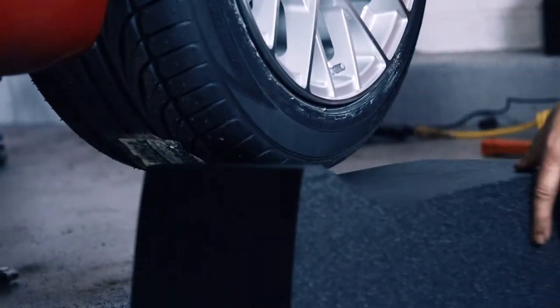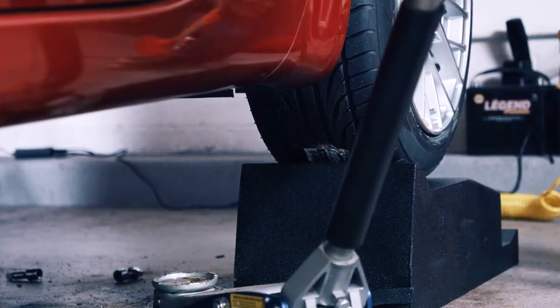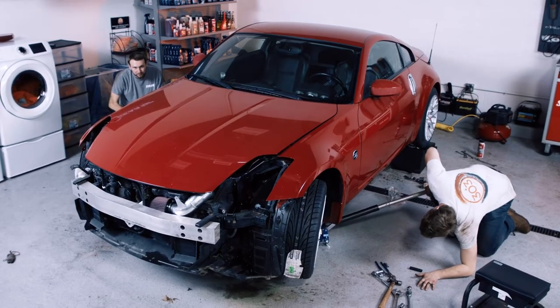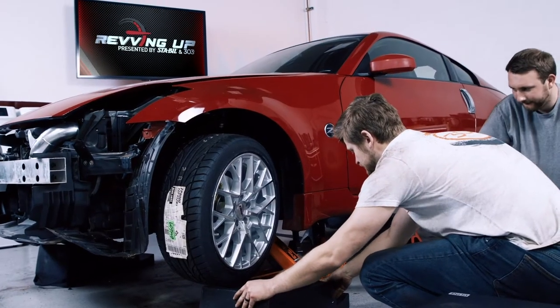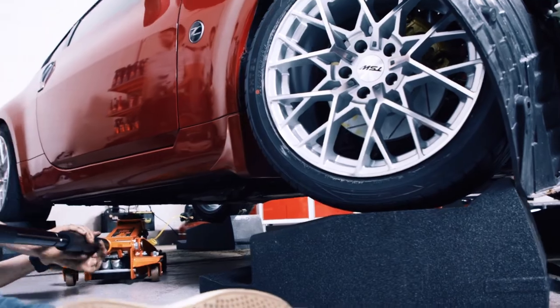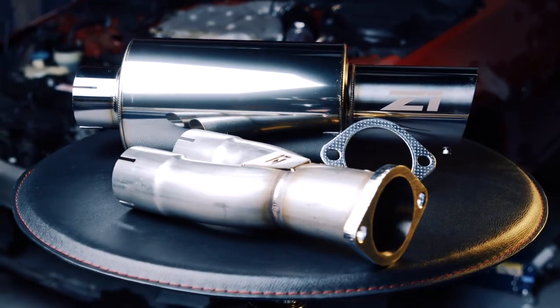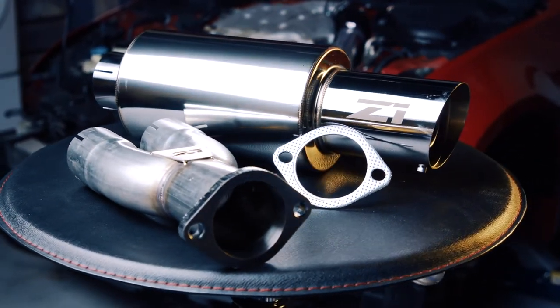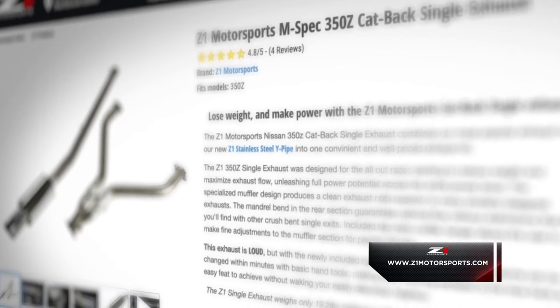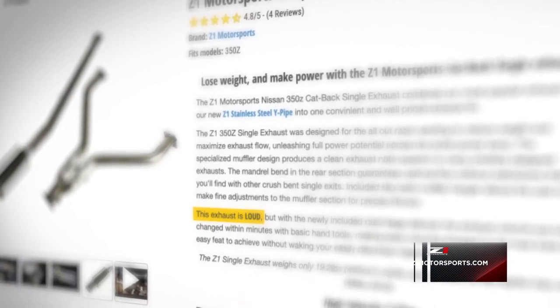We put the car on race ramps for two reasons: first, to get the car down on all four wheels and tires to check fitment with the new suspension parts; and second, because we'd be laying under the car for the exhaust and chassis bracing, giving us more room. For the exhaust, we went with Z1's single exit system. This should reduce weight and maximize exhaust flow through the mandrel bent tubing. Z1's website lists it as LOUD in capital letters, so hopefully we can wake some neighbors up.